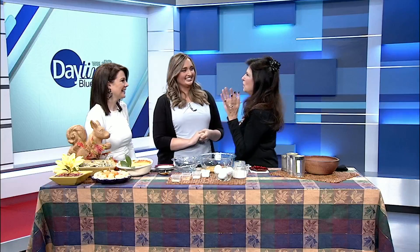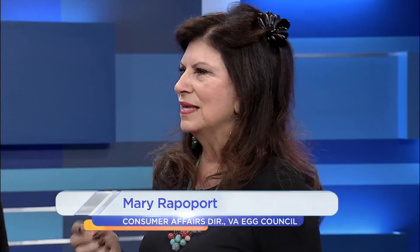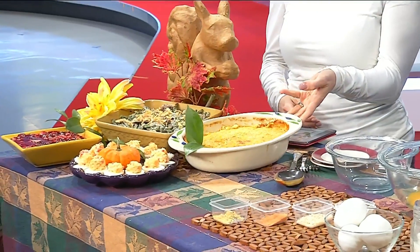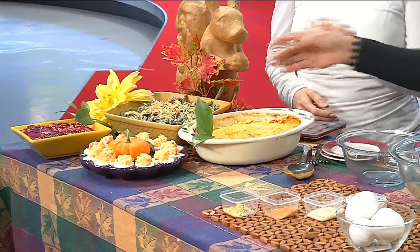When you're invited to a Thanksgiving meal and you always say, 'What can I bring?' — remember the time I said that and the lady said, 'Bring the turkey'? So now I'm very careful. I always have something ready, like this great corn pudding recipe. This is your first Thanksgiving in Virginia, so I've prepared some things you would always have at a Virginia Thanksgiving. Corn pudding could be one of them, it's super easy, and then your favorite green casserole.